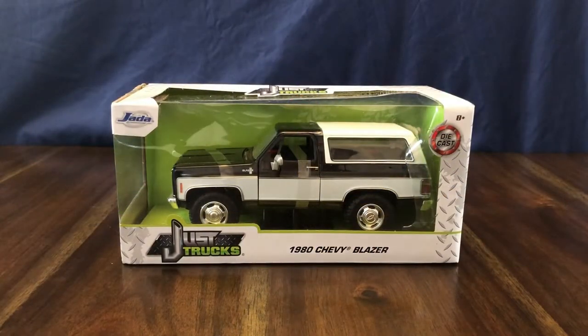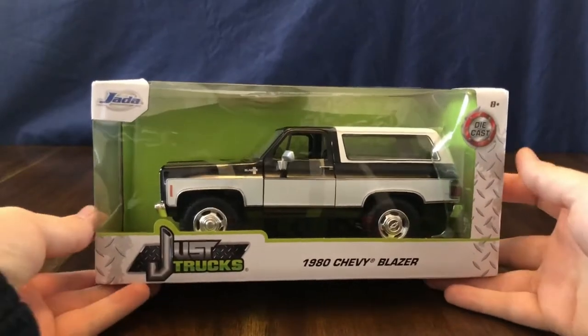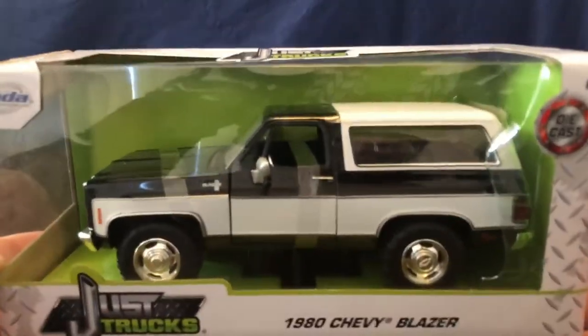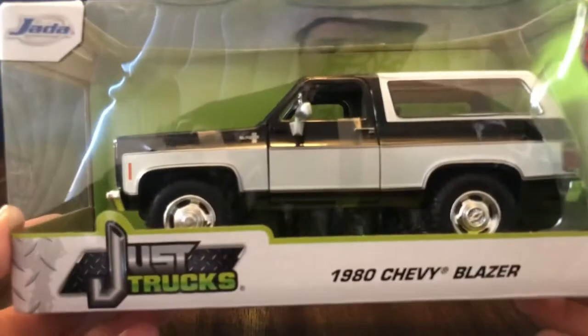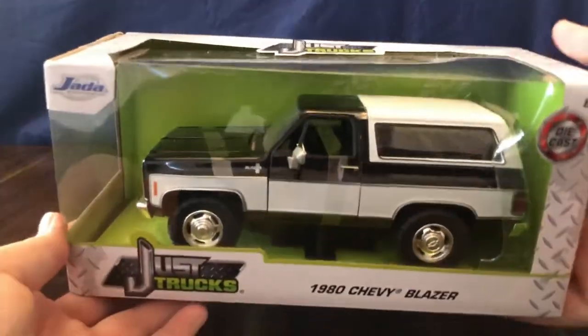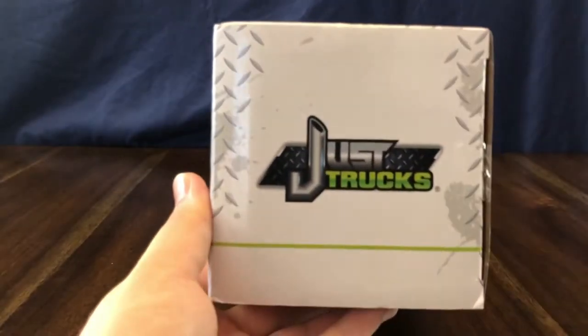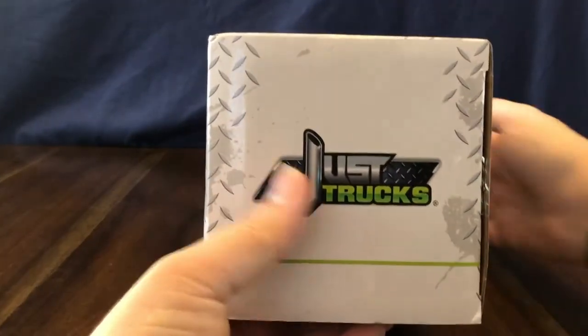Hey, welcome to my channel. Today we're going to be taking a look at a Jada 1980 Chevy Blazer in 1/24th scale, in the two-tone black and white. Standard Jada packaging with the Just Trucks emblem on the sides of the box.